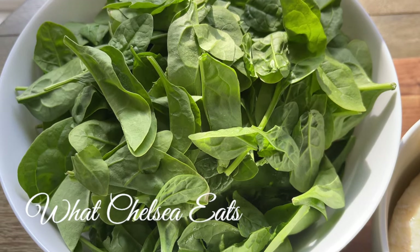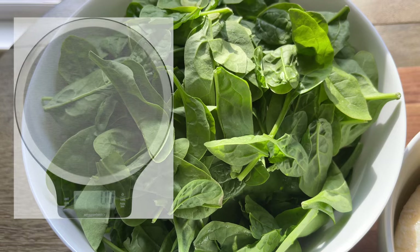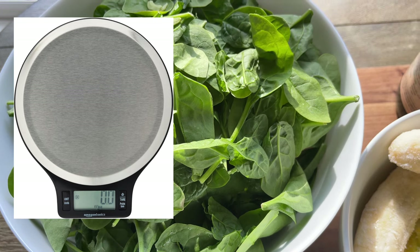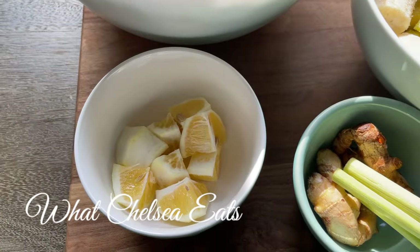My daily recommendation is a pound of greens a day, and I know that might seem like a lot, but when you blend it up in a smoothie you can drink it instead of chew it. I use a kitchen scale to measure the greens — I will put a link down in the description box below this video with the scale that I use.